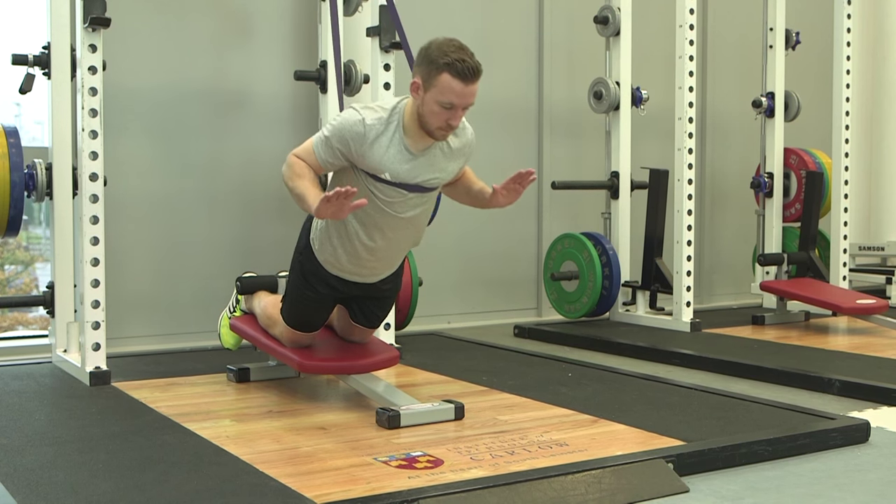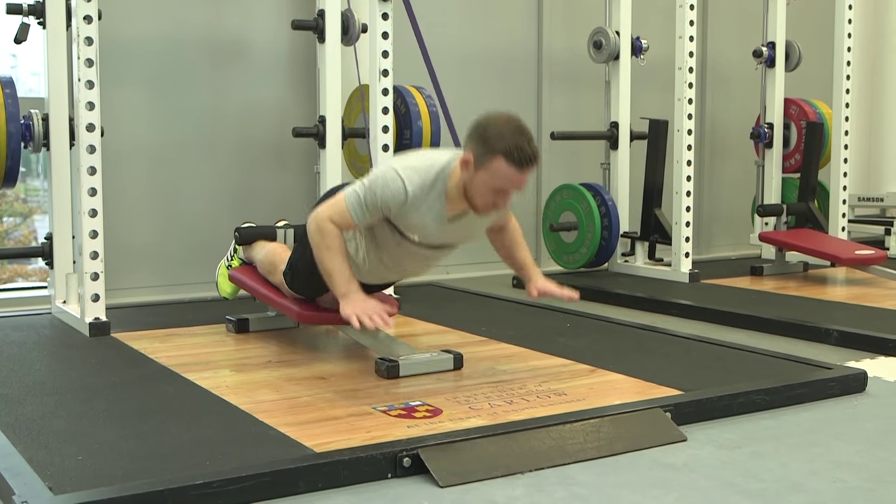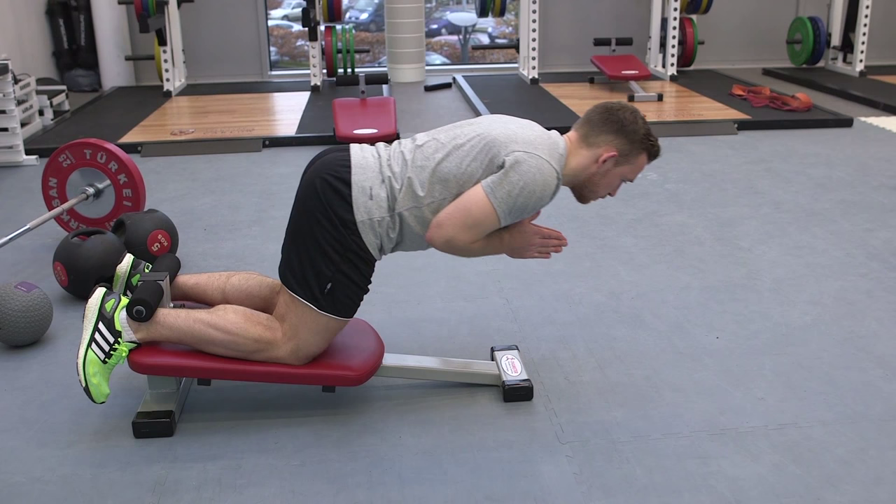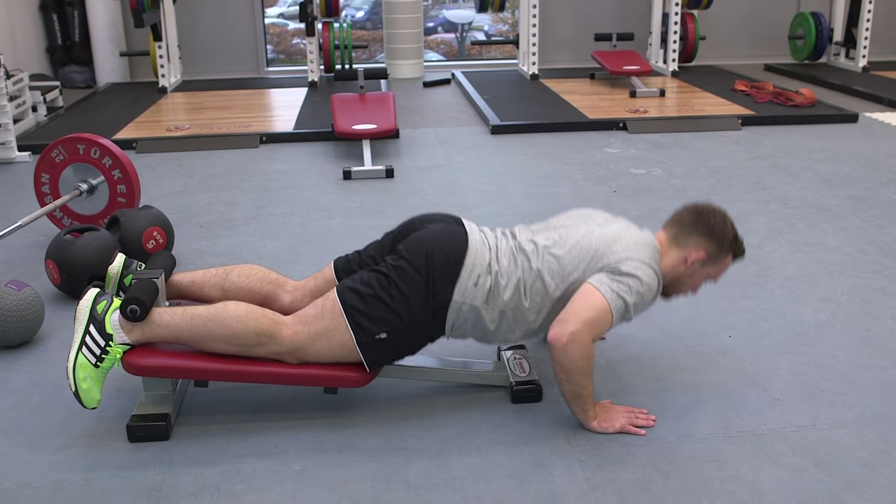When you can introduce a measure of eccentric hamstring strength such as the Hamstring Solo Elite, all of a sudden you're introducing a new dimension of training, a new way to plan training, and a way to evaluate how well your hamstring training program is evolving — because you're now in a position to take repeat measures of eccentric hamstring strength.